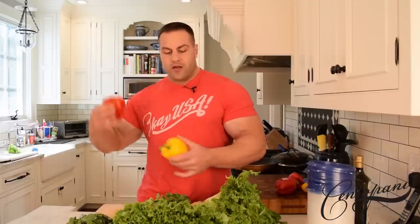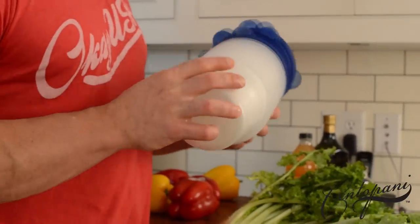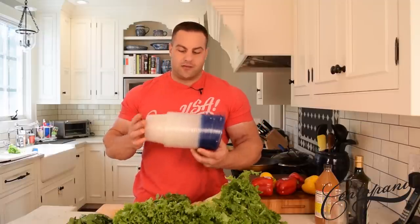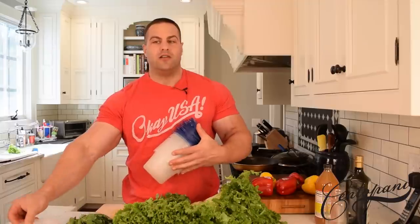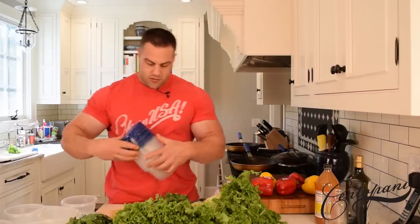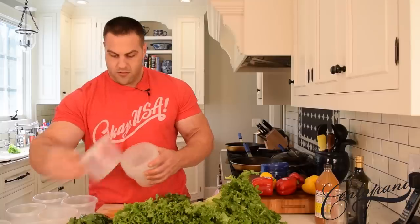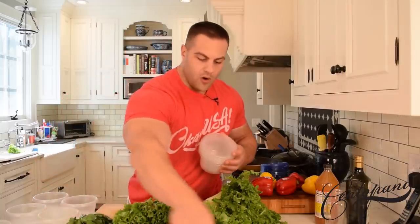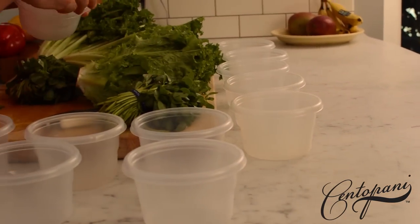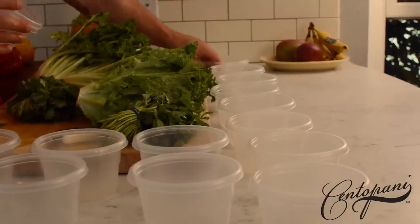And by prepping it all right now, we clean it once, we chop everything up once, and I've got all this Tupperware right here. What we're going to do is just load it up, stick it in the fridge, and then all week long when we want a salad, they're ready for us. Rather than sit there and make a salad every time you need one — just a total pain and a waste of time. I've got 14 containers, so if I was to have two salads a day, I've got enough right now for a week. We're going to do it in a matter of minutes — so much easier.